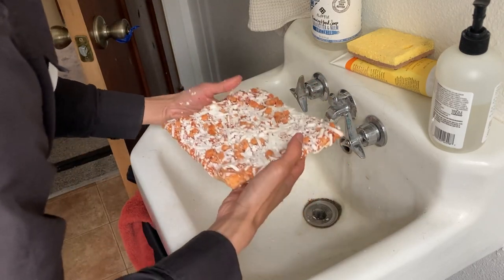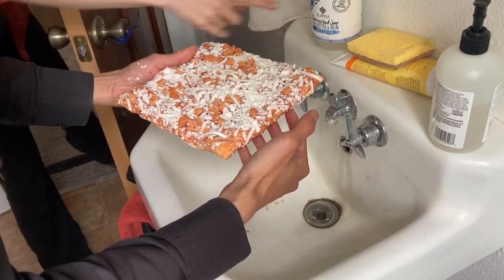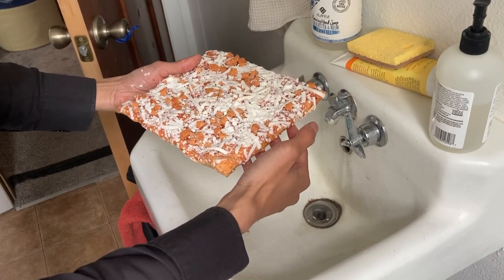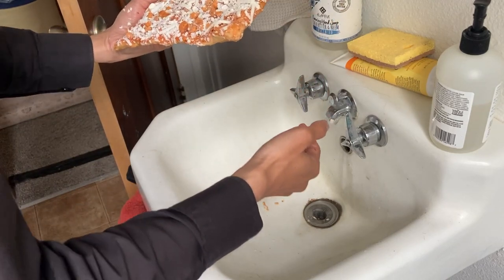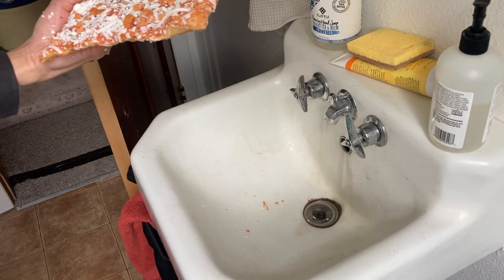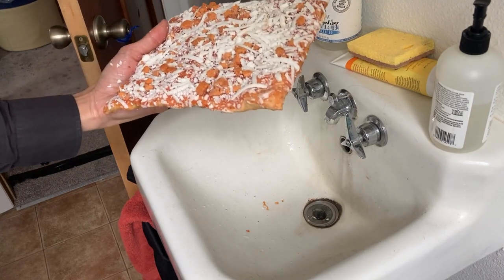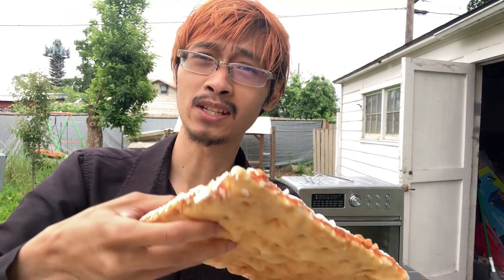It just makes it juicier when it finally comes out of the oven. Well guys, we saved ourselves from bacterial infection but let's take this pizza back outside. As you can see this is still the same pizza that I had washed because it's turned soggy, but I didn't want to get a new pizza because if I did it wouldn't be a two dollar pizza anymore — it would be a four dollar pizza because I spent two more dollars.